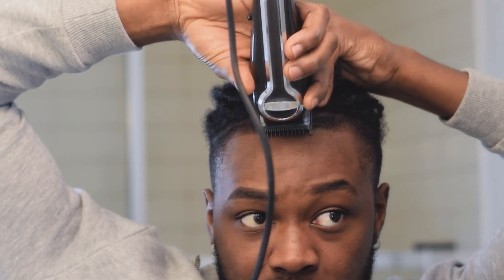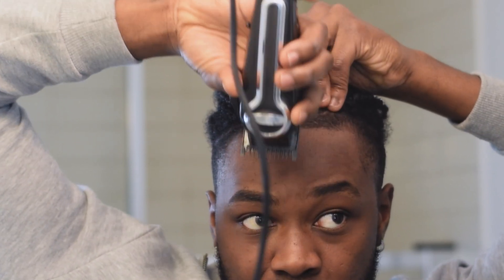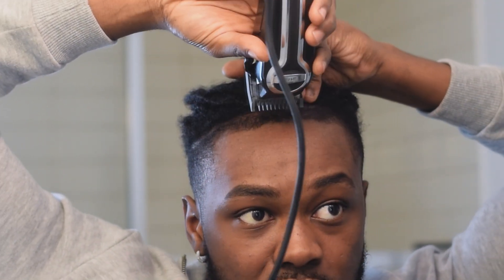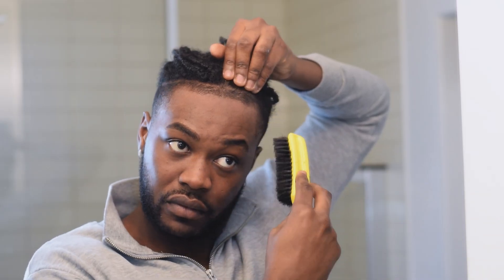As you can see, I'm using the guard here — it's closed with the one guard on it. I'm just going downwards, trying to clip as much as I can and making sure it looks even all the way throughout. And of course, keep brushing.